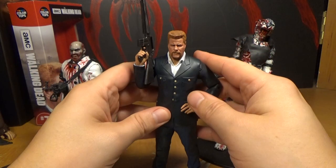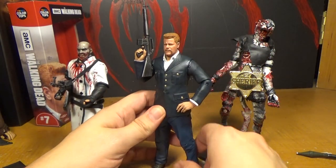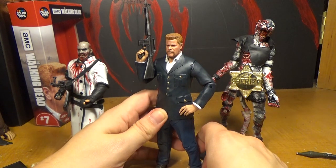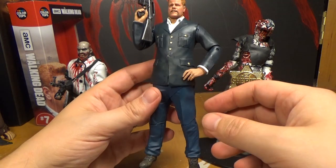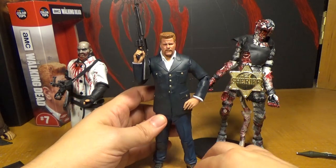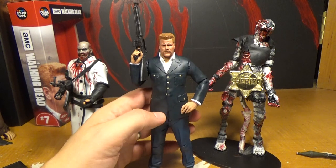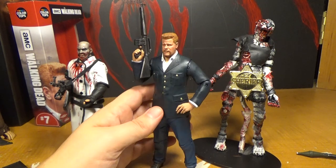I would have to say this is my favorite of the Color Tops so far. Darryl's my favorite, but he's not as well articulated as this one — Darryl has almost no articulation in his legs, but this one does. I just love the Darryl though. This one's my favorite.